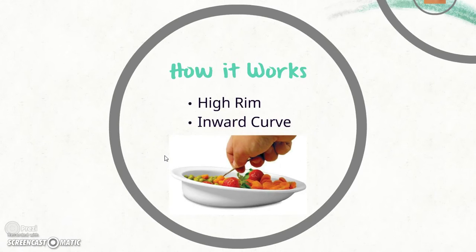The scoop plate works by having a raised and inward curved edge that allows the food to be easily scooped into the eating utensil. It can be used with only one hand, so you don't have to use the other hand to steady the plate while you're using it. Even though it's a relatively simple design, it can be very helpful for clients who eat with only the use of one hand.